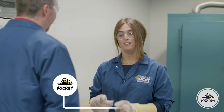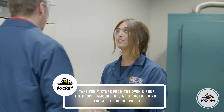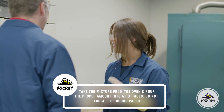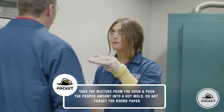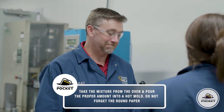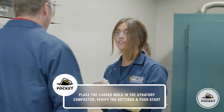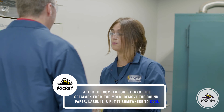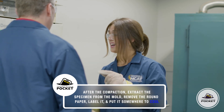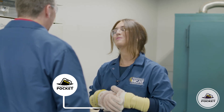So Cass, after all this, what are your takeaways from today's session? Well, we take the mix out from the oven and pour the proper amount into a hot mold. Round paper on the bottom and top so it doesn't stick. Then we put the sample into the gyratory compactor, verify the settings, and push start. After compaction, we remove the sample from the mold, remove the papers, label it, and put it somewhere to cool before moving on to more testing.